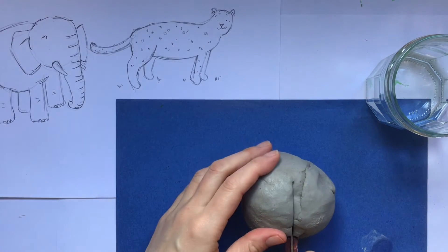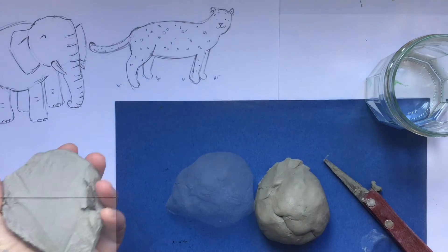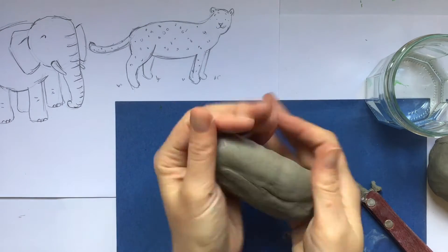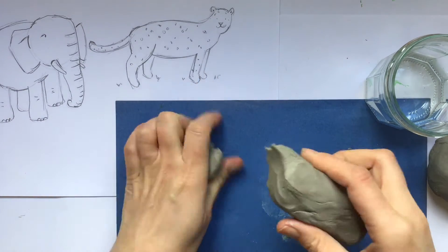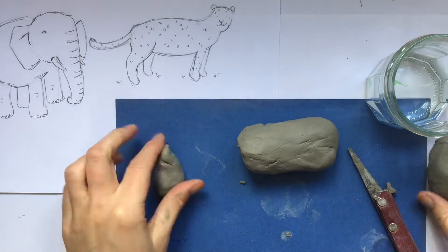The first thing I'm going to do with my ball of clay is cut it about in half. You can just do this by pulling it apart or you can use your knife if you've got one. Then I'm going to begin to turn half of it roughly into what's going to become the body of my leopard, rolling the clay in the palm of my hands to create that sausage shape.